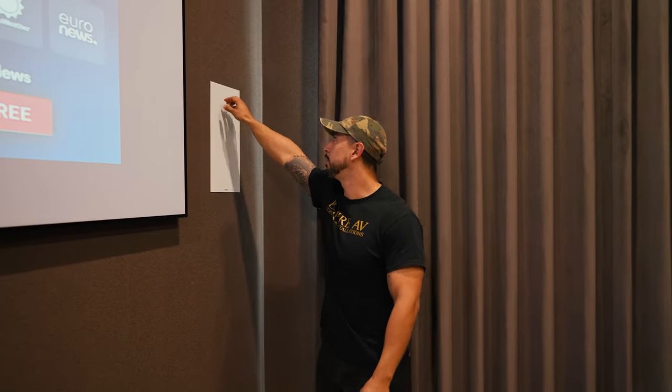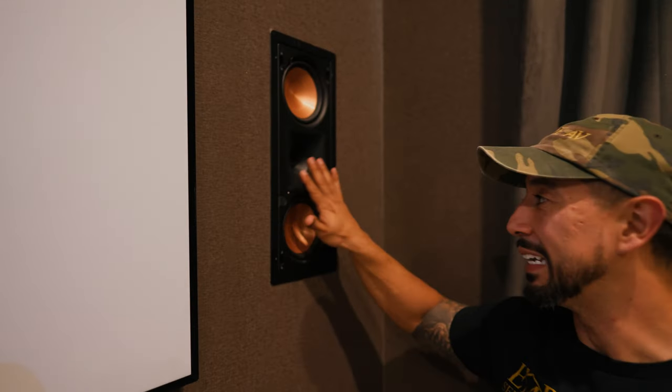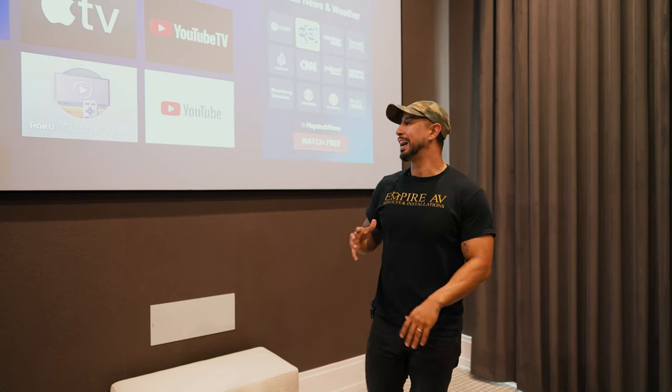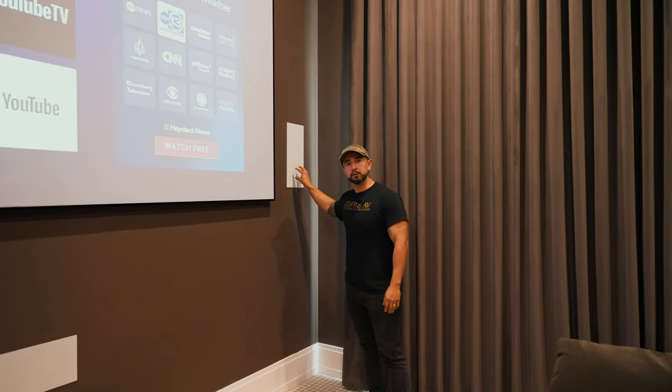As we go into the audio, this is a 7.1.2 surround sound system. These are the Reference Premier speakers by Klipsch. One of the things that we've done here is we fully maximized the budget for this room. All of your front speakers are the Reference Premiers. Your surrounds and surround backs are the Designer Series. The Dolby Atmos speakers in this room are the CS line of their system. We wanted to allocate the majority of the budget for your front speakers because these are your most important speakers and where all of your vocals and everything come out of. From there, we allocated the budget to step down the surrounds and surround backs, and your Dolby Atmos are going to be your least used speakers.